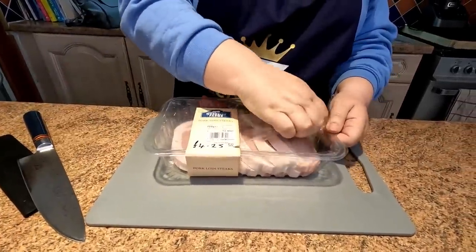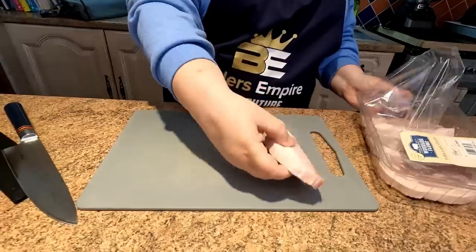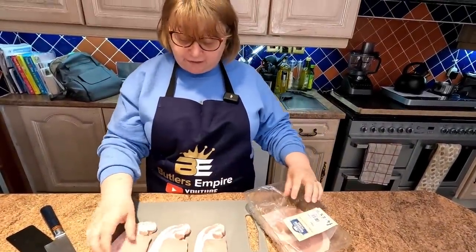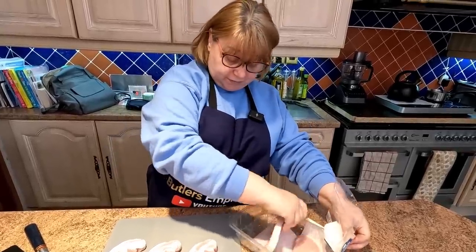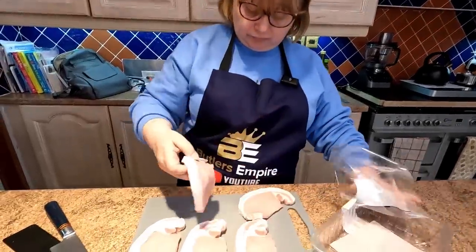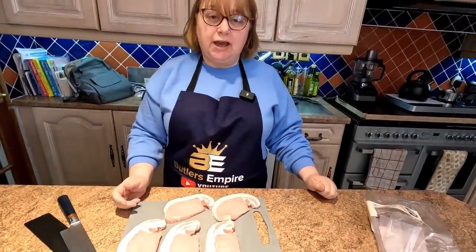We've got five of them — £4.25 in Tesco's at the time of filming. They're a good size. It's nice because it's five, for families of five. They can be a bit plain on their own and a little bit dry. So we're gonna put them in the air fryer. You can marinate these if you've got the time, but if you haven't, it doesn't really matter, because we're gonna be adding some flavours.